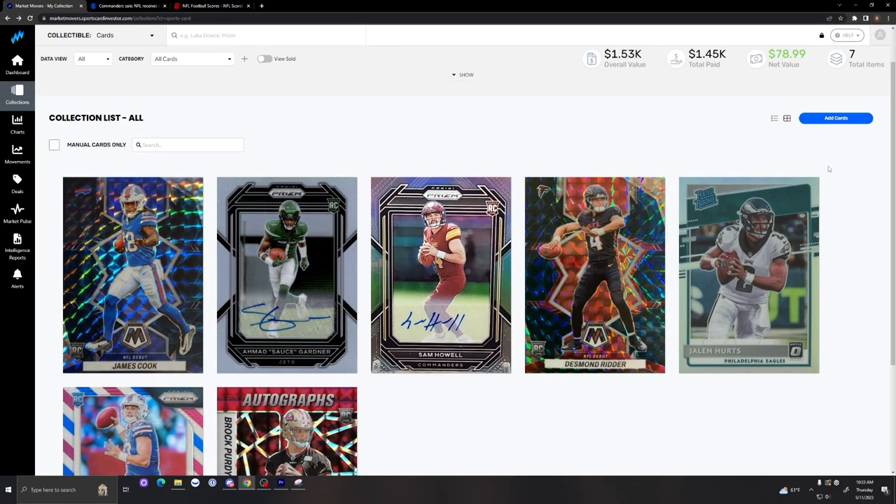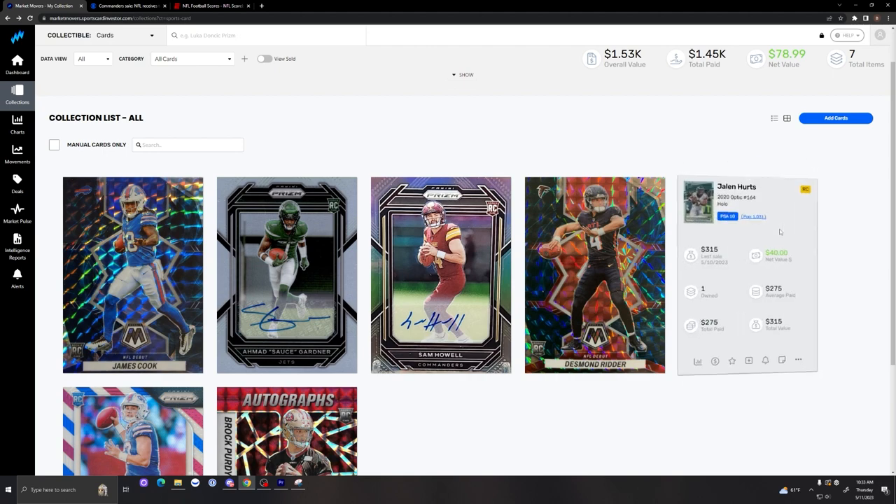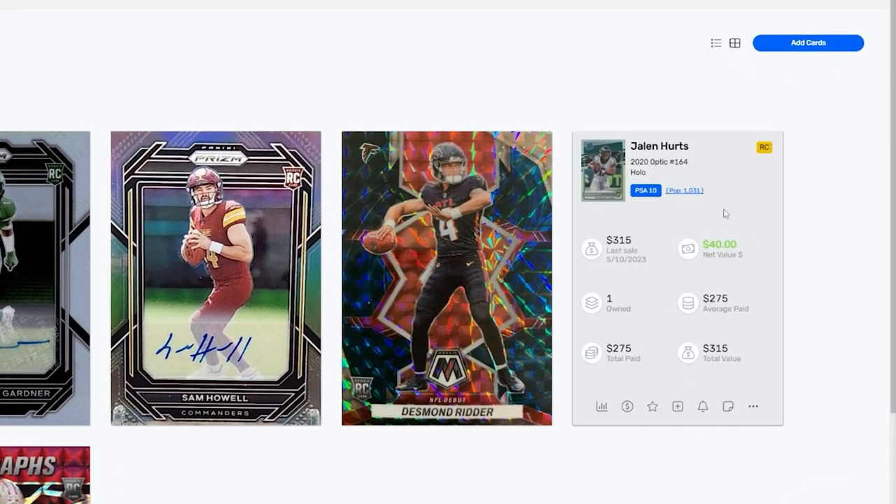The next pickup is one of my favorite cards — I made a video on this explaining how I think Jalen Hurts is super undervalued. This is his Rated Rookie Optic Holo in a PSA 10. It has a pop count of 1,031. I paid $275 for this card and it's already gone up to $315 in just over a month — an increase of $40. I think it will continue to rise. I've been sweeping up a lot of his cards, so I definitely wanted one in this portfolio because I believe it will keep increasing in value.